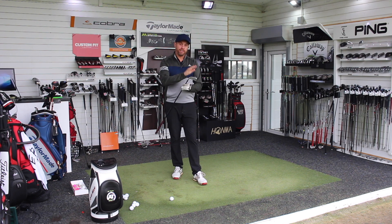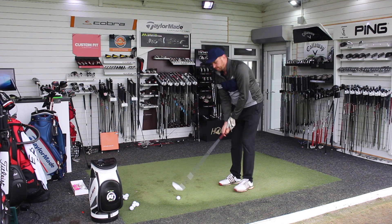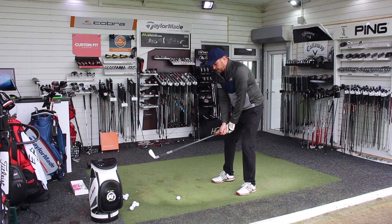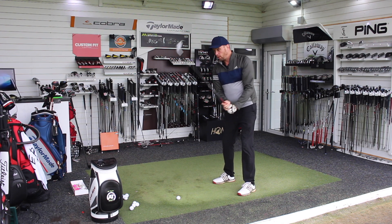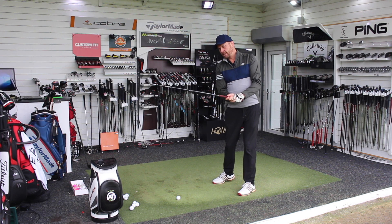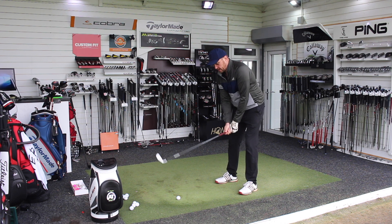So I'm going to hit the U510 first — the 4 iron, 20 degrees. Now behind the ball, yes there's that slightly thicker, chunky top line and you can see the back of the club. I have reviewed the one iron in this range and it was very impressive — if you haven't watched that already, just stop this video, pop over there and it'll give you an idea of what Titleist are doing with this utility iron.